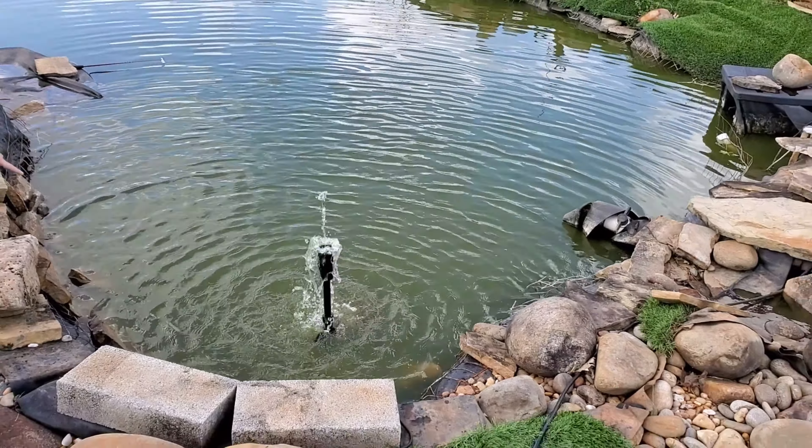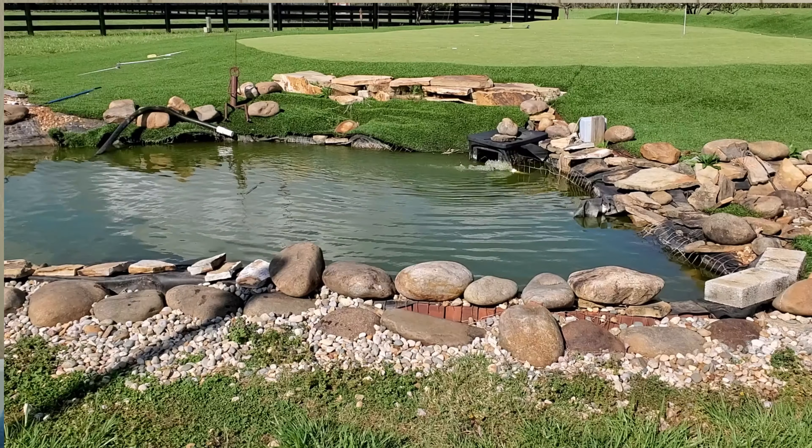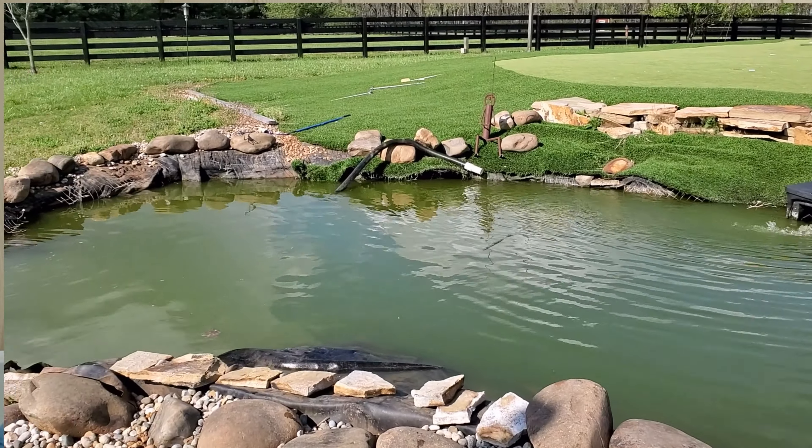Are you looking for an inexpensive pump for your backyard pond? I'm going to find out today whether this is a good option — one that I got on Amazon. I'm going to try it in my pond here and see how it works. So we'll go ahead and open this up, try to set it up in the pond, and see how well it works.